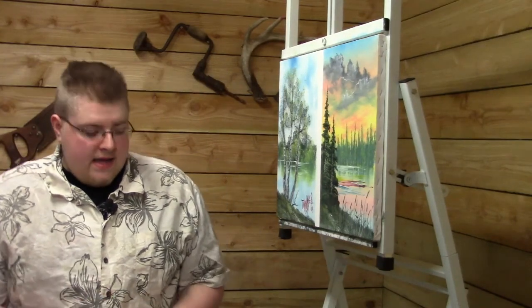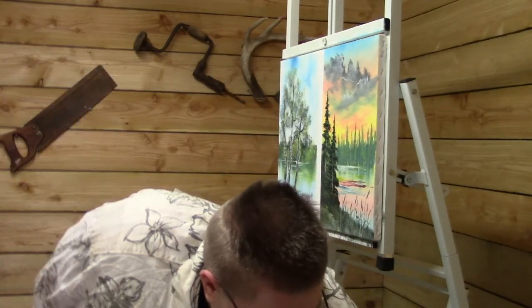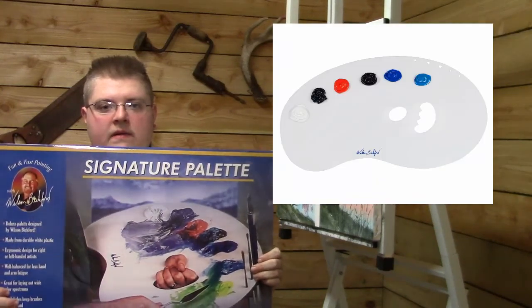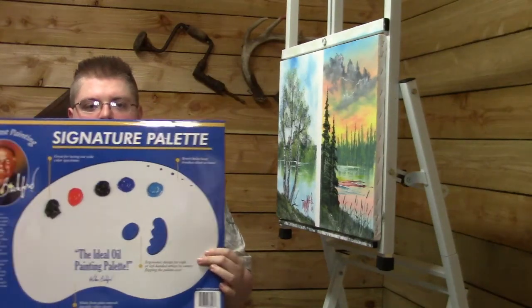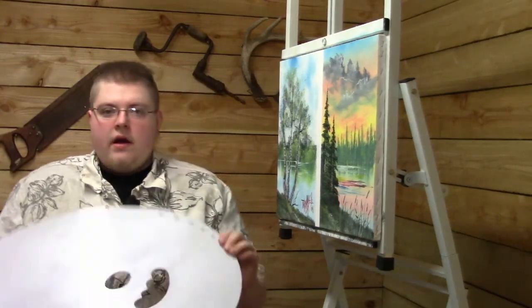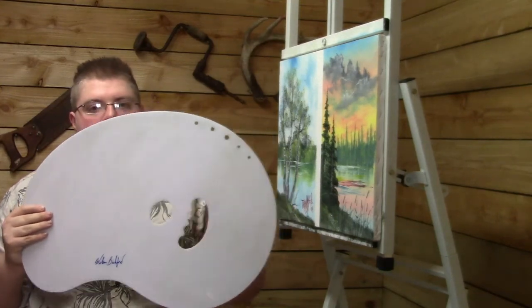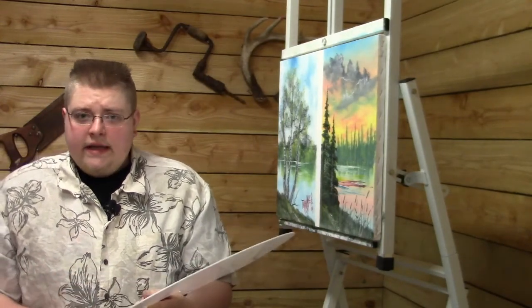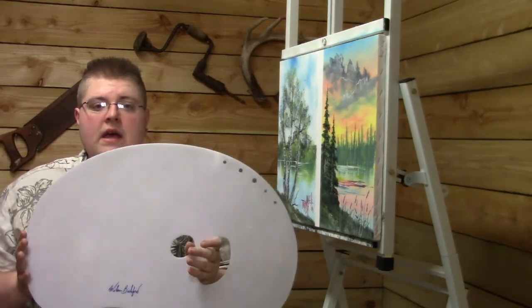The next question comes from Matthew, who asks: what kind of palette should I purchase? I'm going to grab one here. This is the Wilson Bickford palette — a very large deluxe palette designed by my good friend Wilson Bickford. It has a nice off-white tint and you get great mixing. Here's what it looks like out of the package: it's got a great handle, little holes for your brushes, and it's a big palette. Very comfortable to hold, easy to mix colors on, and easy to clean because it's plastic.